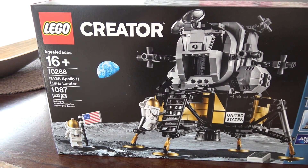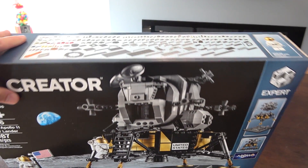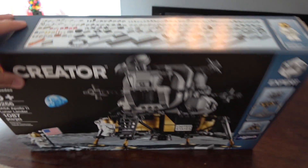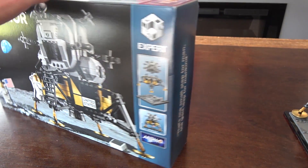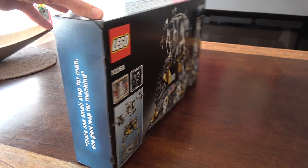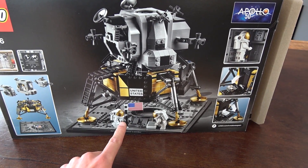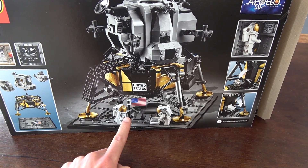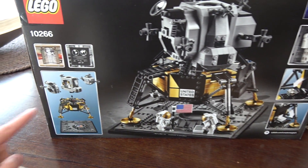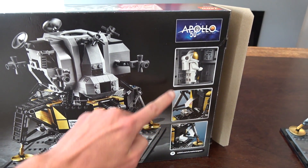On the front of the box you can see the set on the moon, with Earth in the background. On the top of the box we have our comprehensive part list, and on the side of the box we have the quote: 'That's one small step for man, and one giant leap for mankind.' On the back of the box you can see the set on its actual display stand, which represents the moon and is built from LEGO bricks. You can also see how it comes apart along with some more details in the smaller images.